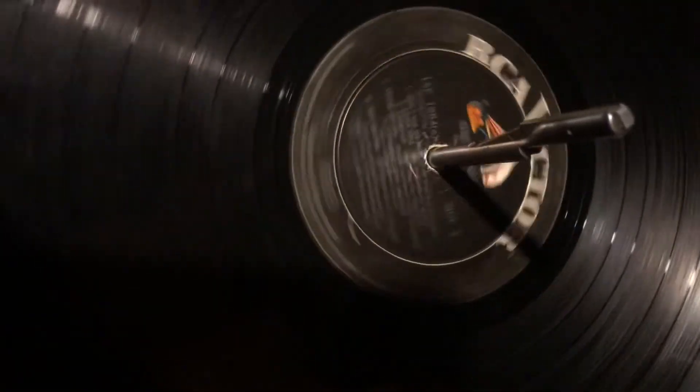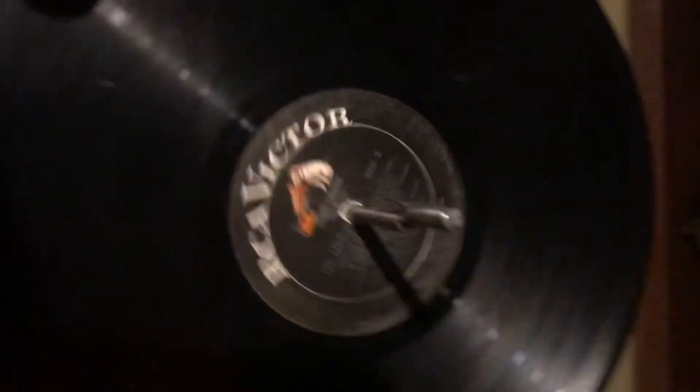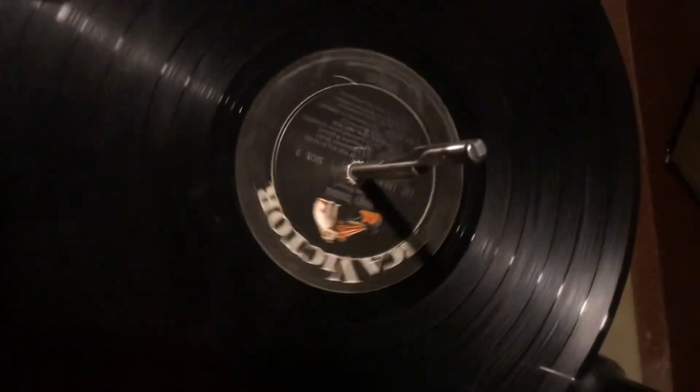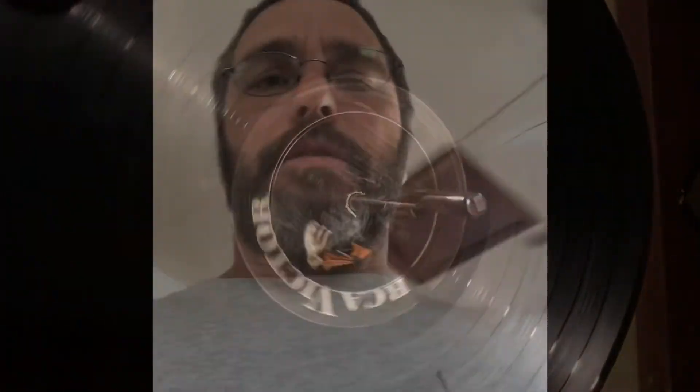Here we go — let's pick another track here quick. So there you have it: the five-minute fix for an idler wheel on a record player. That's a 1960s record player as best as I could find. Hope this is helpful to you. Have a good day, enjoy your listening. Thank you.